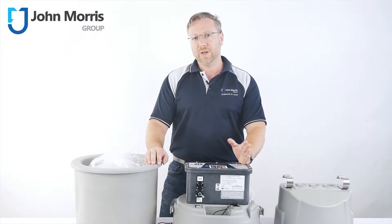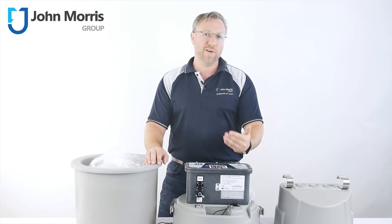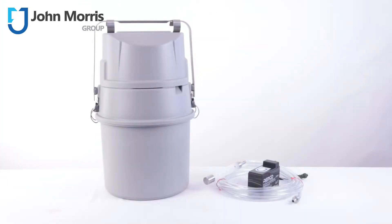Normally found in municipal or industrial locations, the GLS will collect samples on either a time or event basis. It easily fits down a manhole as small as 46cm and weighs just 12kg dry.